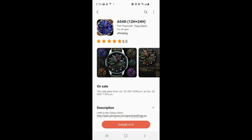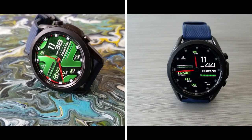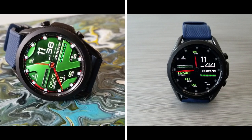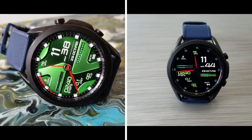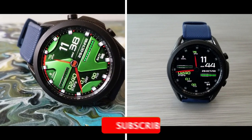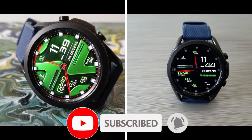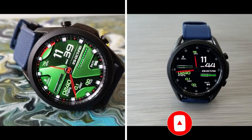That's a quick summary of the features and customizations on this very limited time freebie. I've included the direct link to the watch face down below in the video description — click on it as soon as possible because this deal ends later today. Thanks for watching the review and for supporting the channel. Please click that like and subscribe button before you leave. I'll see you all in the next review — until then, take care.